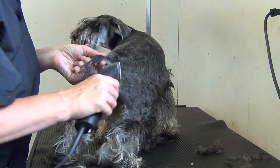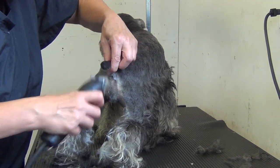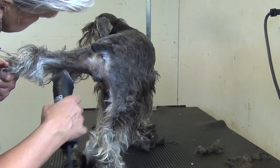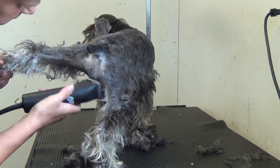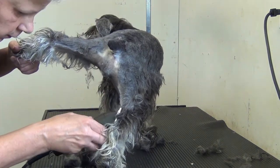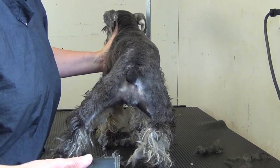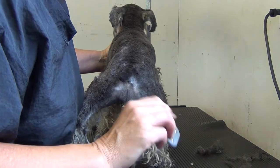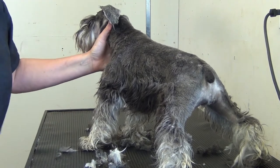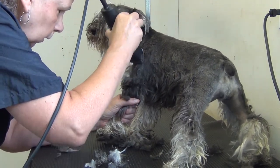Now we can cut the fur off the end of the tail. Again with the 10 blade — and we've already done that but it needs to be fine-tuned. For shaping of the sides, this is where you see a lot of errors with grooming — crooked skirt lines, or way too high. This is for a pet groom, so we're going to come — the elbow is here — about half an inch above the elbow with your eight-and-a-half blade.